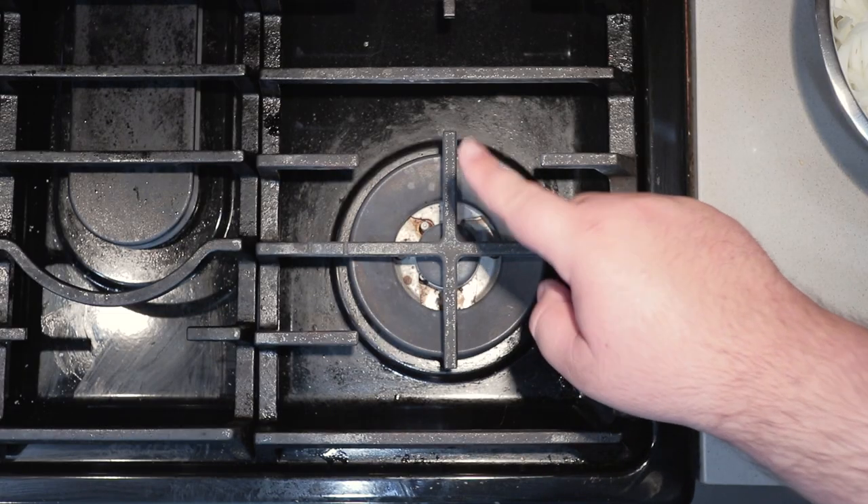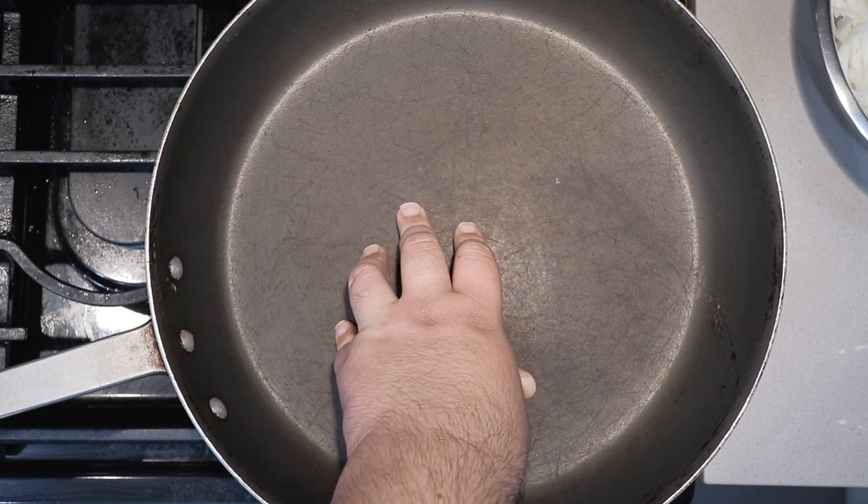Fair warning: you're going to tear up more than the time they shot Bambi's mom. Okay, our onions are nice and sliced up — now it's time to caramelize. A few more tips for quick caramelization: number one, use your biggest, beefiest burner.